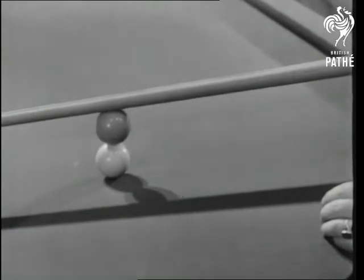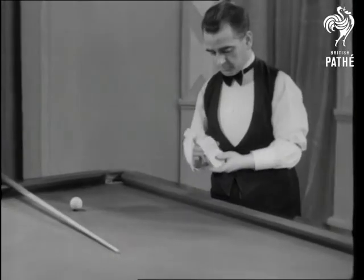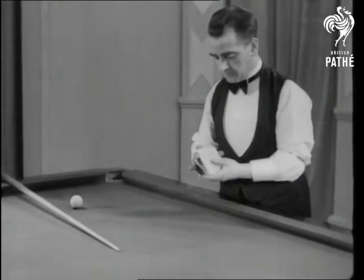If you've allowed yourself to become a billiards addict, card playing, of course, only hastens the sad end. But before you do push off, it's possible to get some fun out of a cue, a card, and a kink.